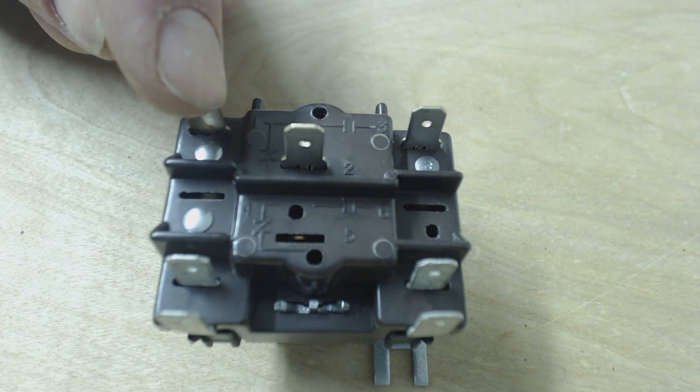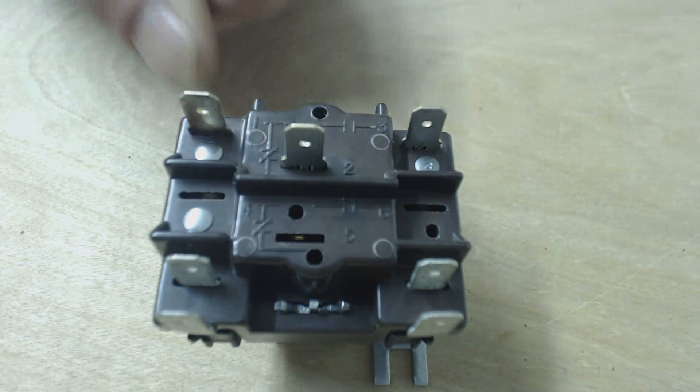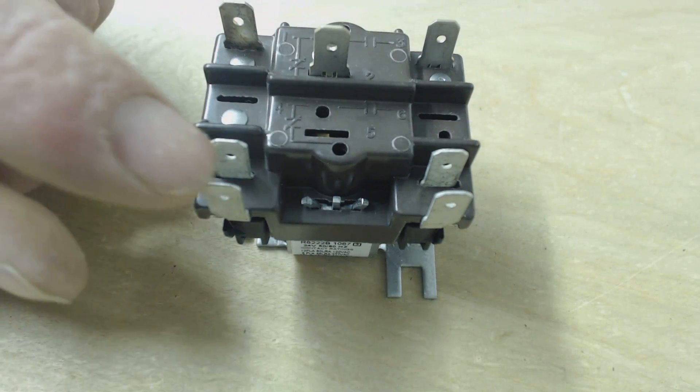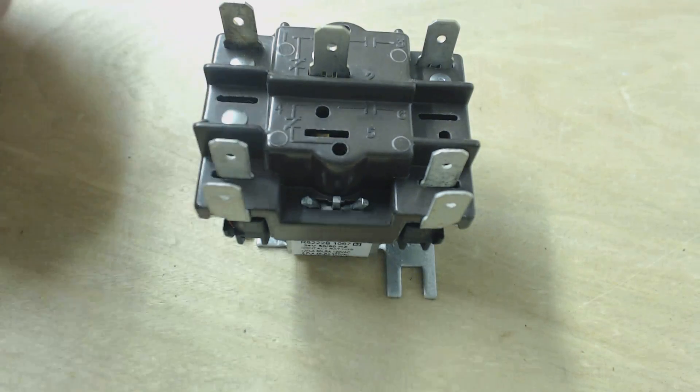It doesn't matter if you have the hot coming in here and then leaving here, or hot coming in here and leaving through here. And also the coil direction doesn't matter either. If you have the hot coming in here and then the common attached here, or the hot here and the common attached there, it doesn't matter.